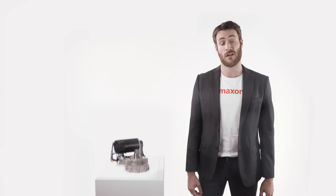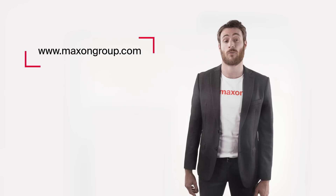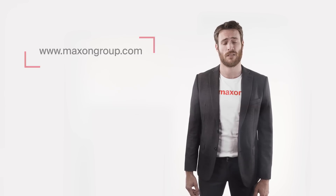Of course we have many other new products to offer you. For detailed information check out our website MaxonGroup.com. Thanks for watching and don't forget — keep moving.